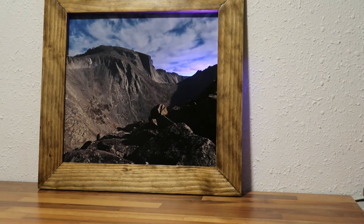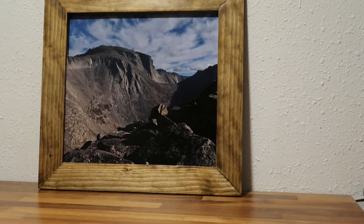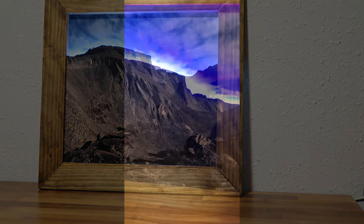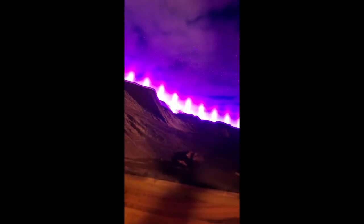This here is a 3D lighted picture I made where the horizon is lighted with some different colors. It wasn't too complicated to make and it looks pretty cool. And here's how I made it.